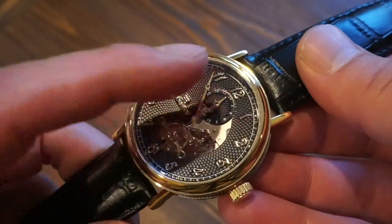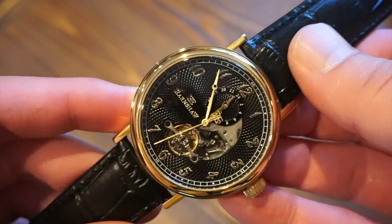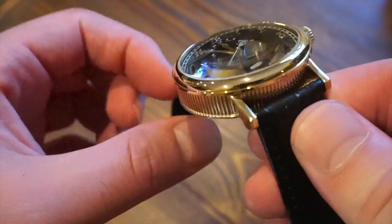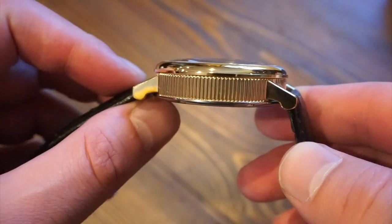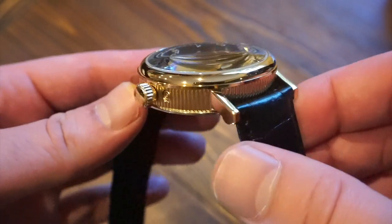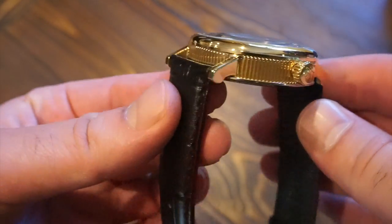There seems to be some type of AR coating on the hardened mineral crystal. The case is made of stainless steel all around but is ionic plated in a gold color. Ionic plating is not real gold — it's more of a gold paint or color — so you're not getting real gold, which would be much more expensive. But it definitely looks the part, and that coin edging goes all the way around the watch.